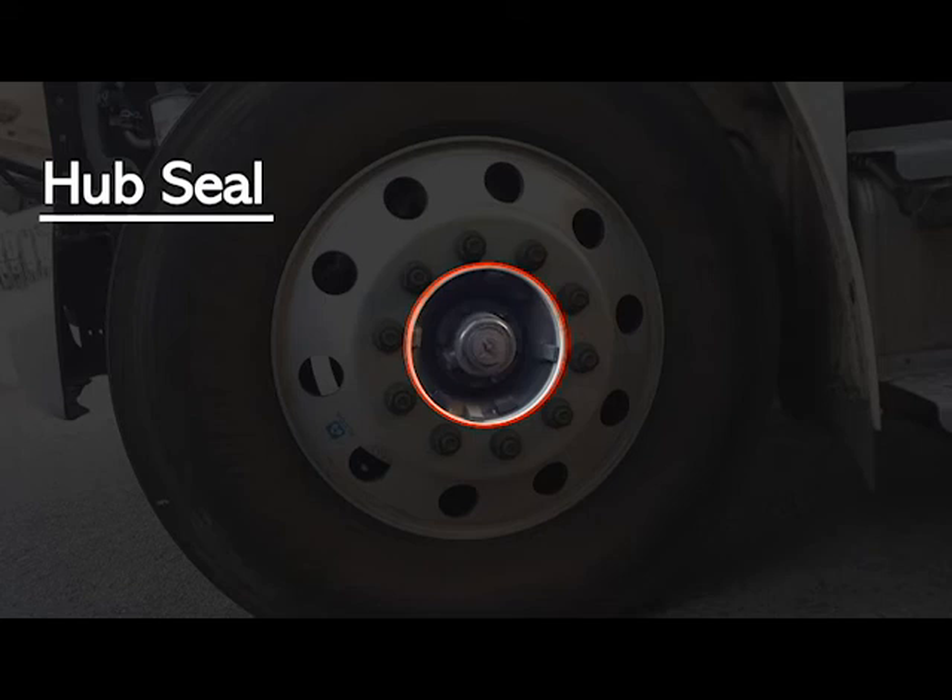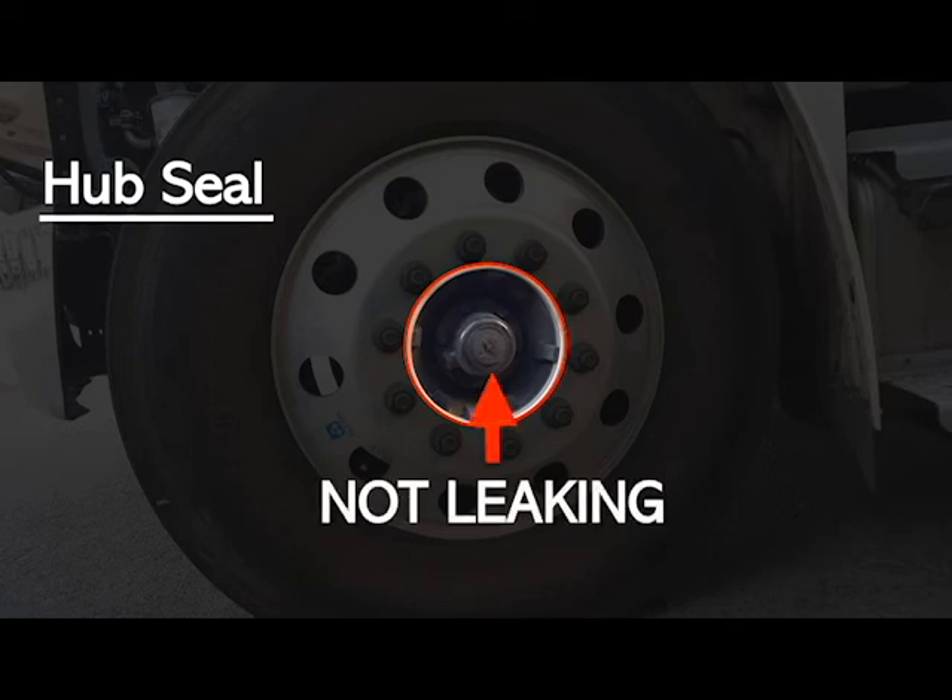Your hub seal — make sure it has no abrasions, no bubbles, no cuts, it is securely mounted and in good working condition, and it is definitely not leaking.